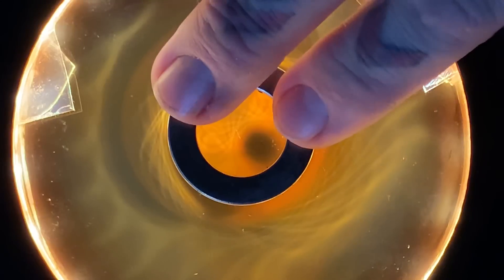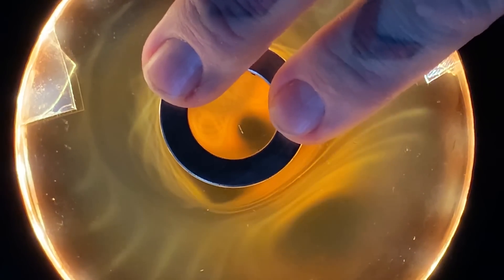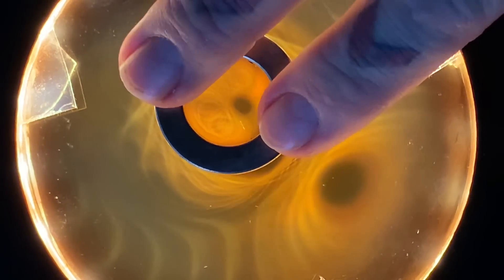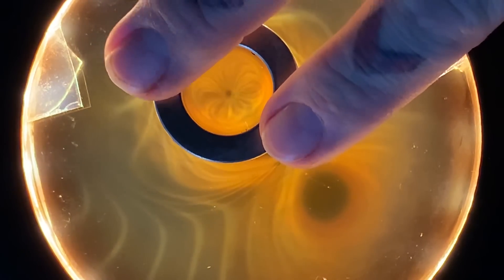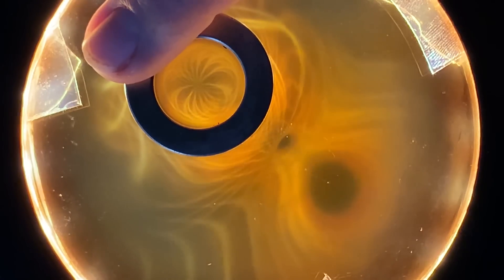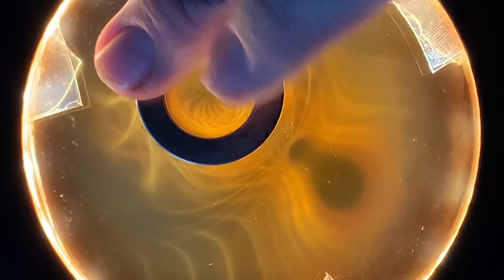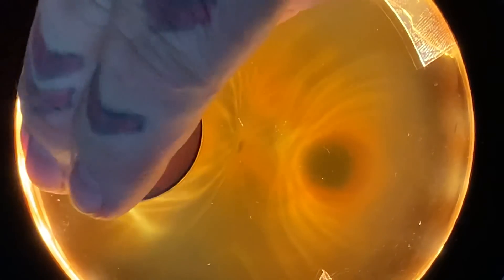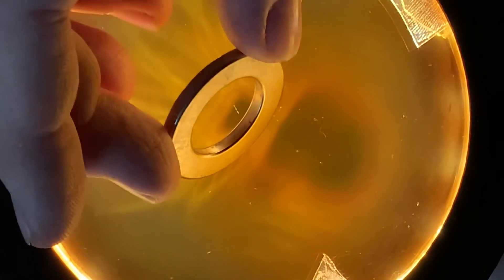If I hold this magnet flat so it doesn't flip over and twist the magnet underneath to bring it under what is conventionally called magnetic repulsion — which is actually true magnetism — the magnet right now is wanting to flip over. But look at the field geometry. I'm going to let go of the magnet on top here so it flips over. You see that little pole right there?